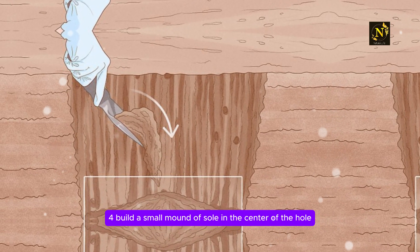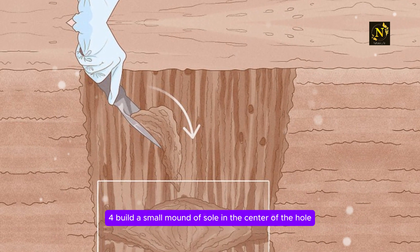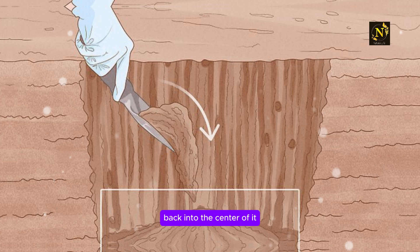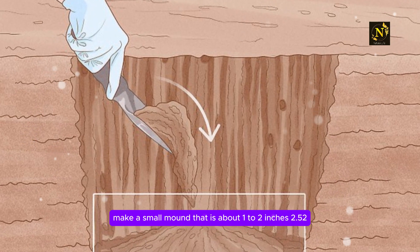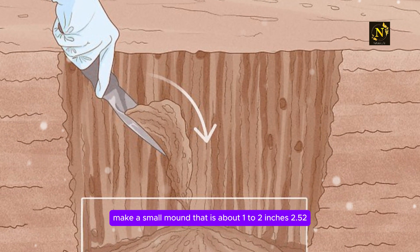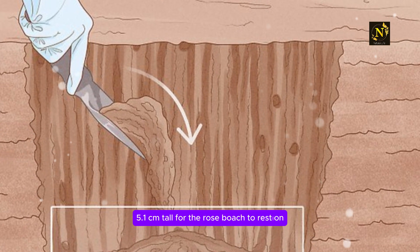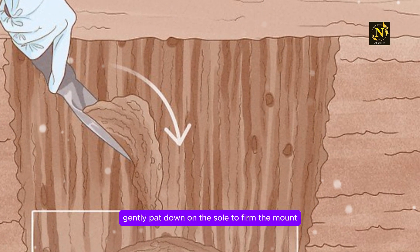Step 4: Build a small mound of soil in the center of the hole. Use a garden trowel to pile some of the soil you removed from the hole back into the center of it. Make a small mound that is about 1 to 2 inches (2.5 to 5.1 centimeters) tall for the rose bush to rest on. Gently pat down on the soil to firm the mound.